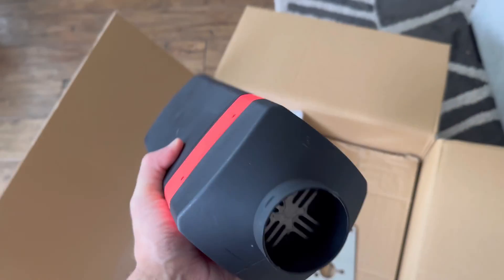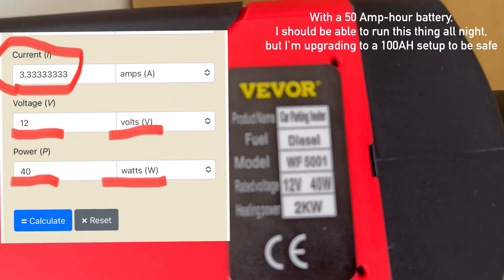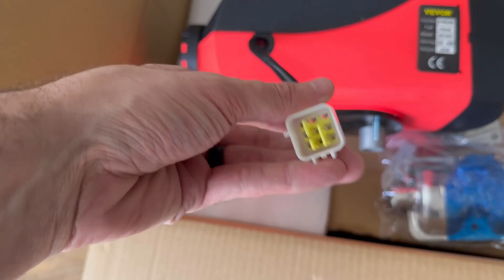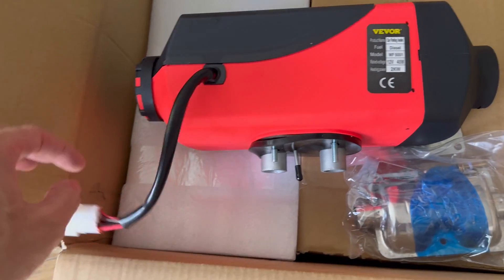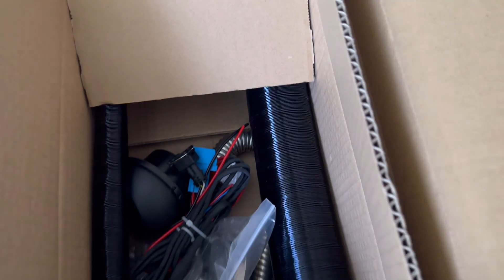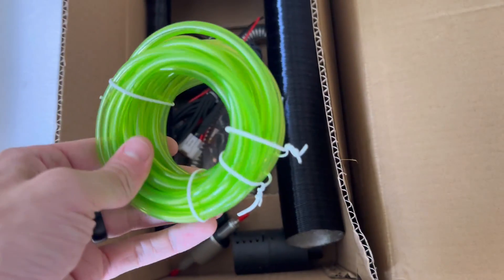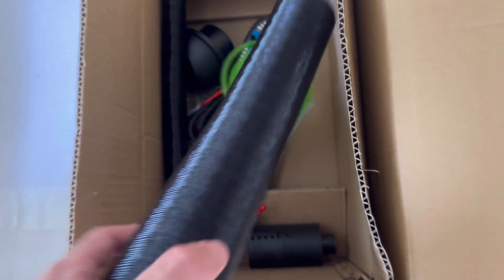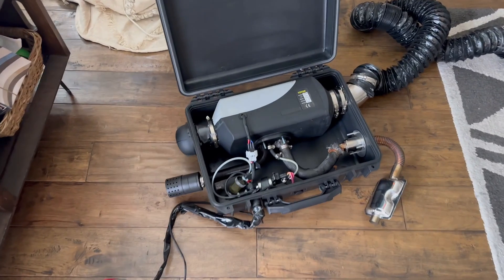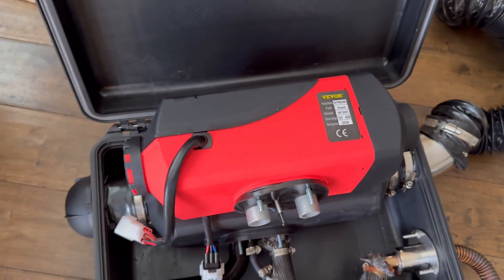To do that, I'm upgrading to a 2 kilowatt unit. This thing is nice and compact and I think it'll fit my purposes perfectly. It has all the same electrical connections, so I can use the work I already put into the diesel heater build for this unit as well. As with all Vever diesel heaters, they come as a kit with all the stuff you need to put together your own setup, so go ahead and check out my previous video to find out what else you might need.